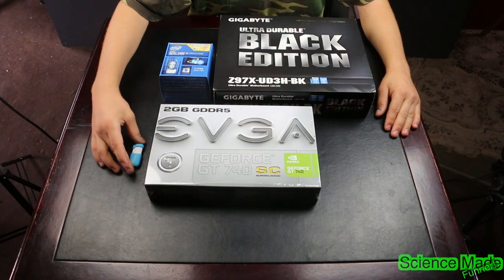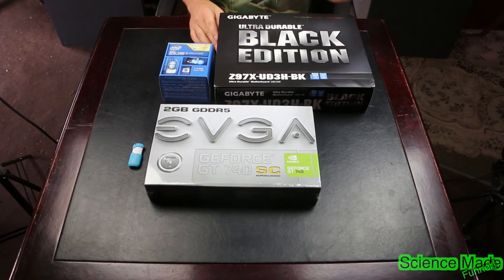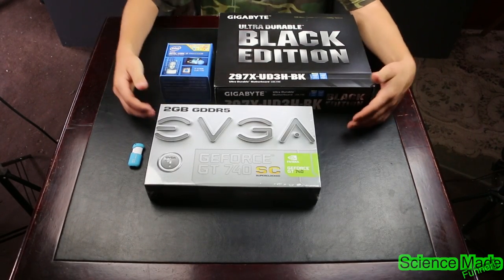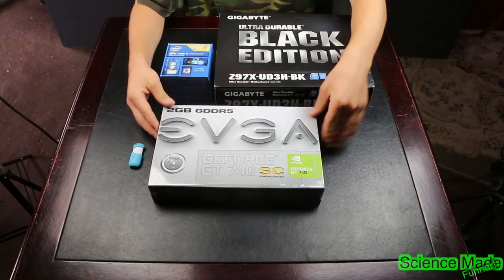We have to be kind of careful with the things that we get for Mac. Here's what I've gotten: I've got the Black Edition Gigabyte motherboard, I have an i7 Core Intel processor, and then I also have a graphics card which is NVIDIA — it's a GeForce graphics card.